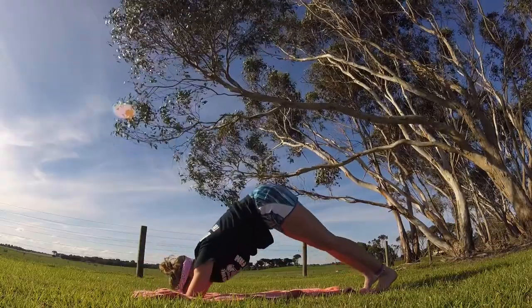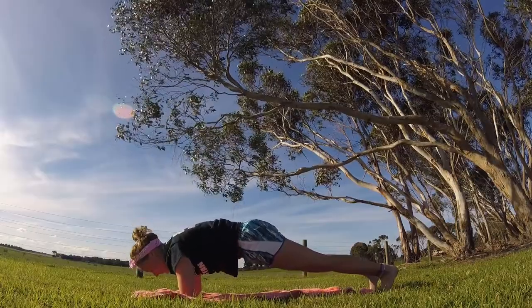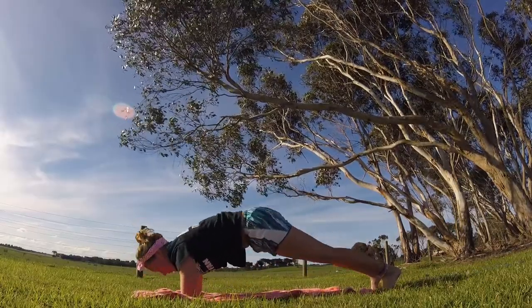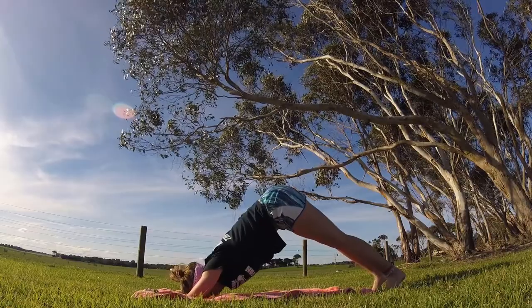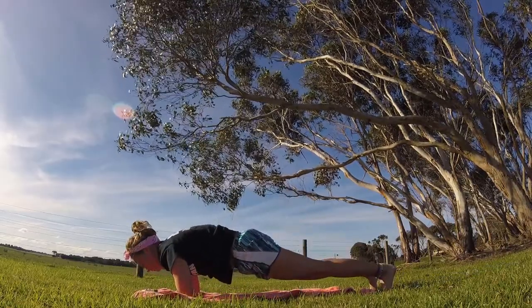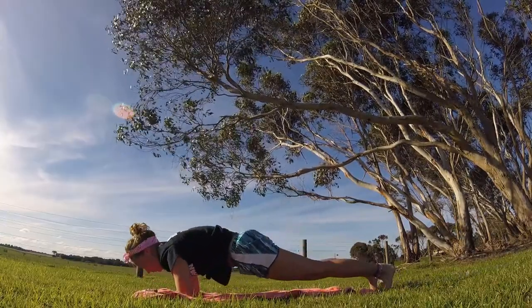Back down into our low plank, and exhale up into dolphin. Inhale, low plank. Exhale, dolphin. Inhale, low plank. Exhale, dolphin. Inhale, low plank. Exhale, dolphin. Inhale, low plank.